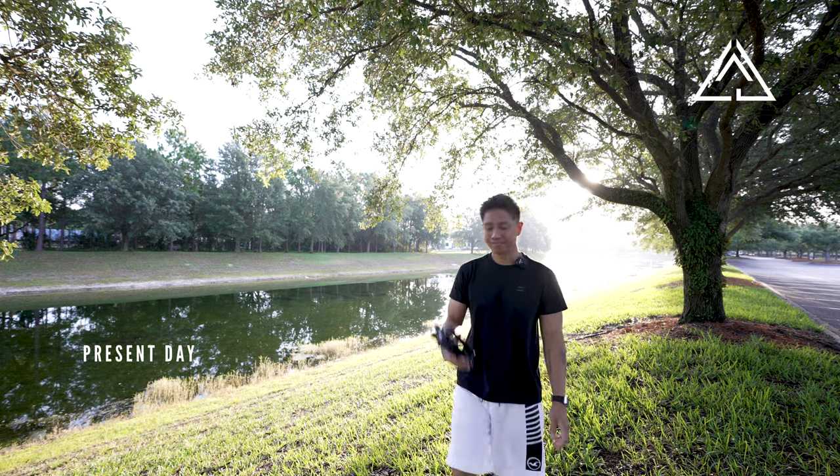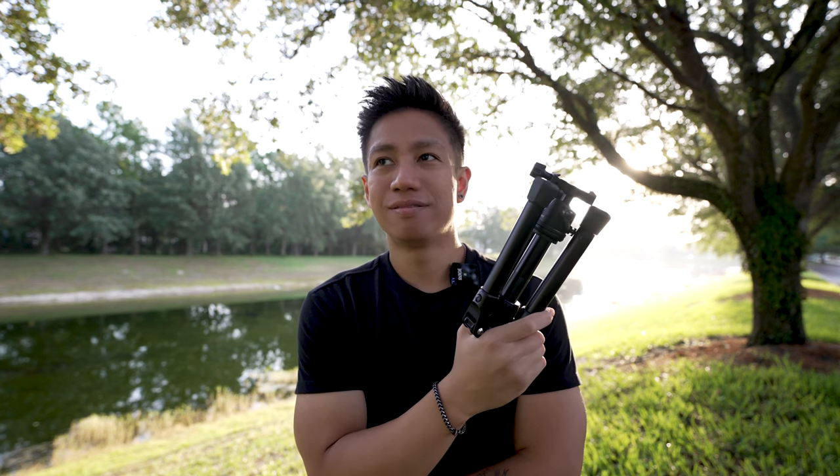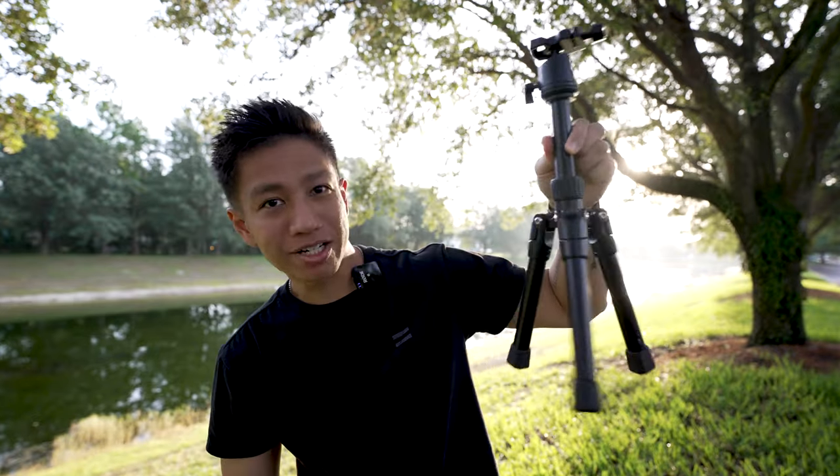Hey, now the Sandmark Compact Tripod — have you ever come across a very compact tripod ever? Well, in my books so far, this is pretty compact, pretty suitable for traveling. There you go.